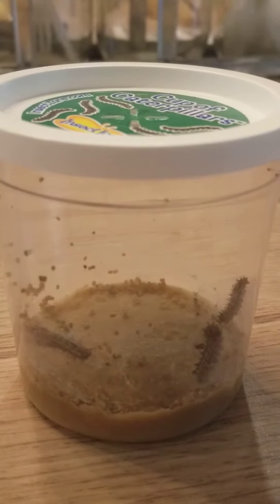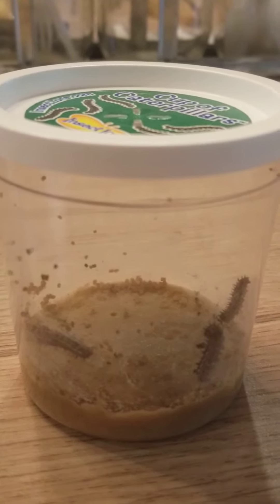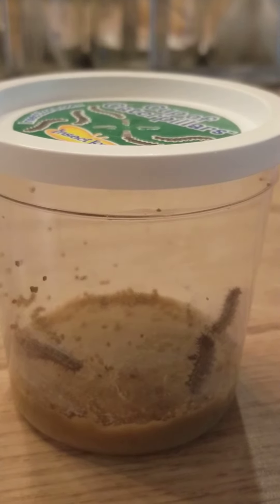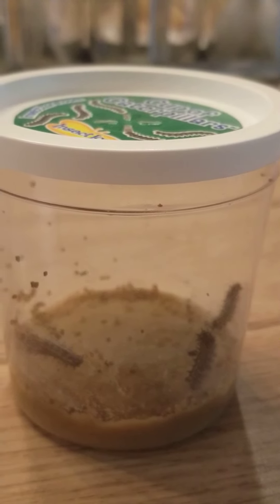Tomorrow when I come on the YouTube channel — which will be Thursday — we are gonna check on our caterpillars again in our cup, and we are gonna talk about the life cycle of the caterpillar, meaning we're gonna talk about the different stages of the caterpillar's life.